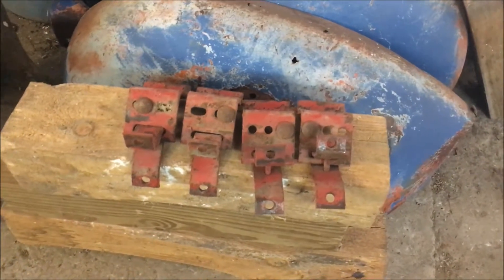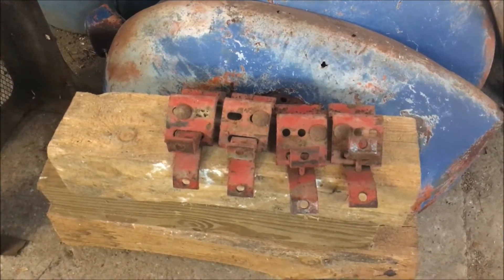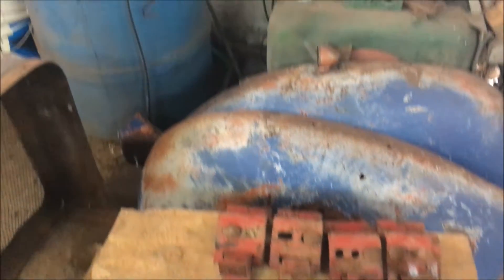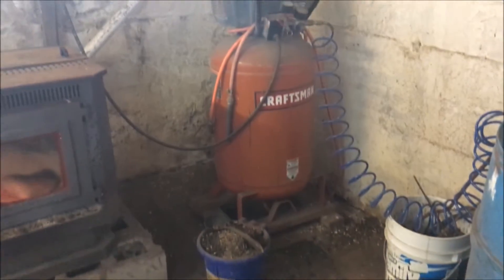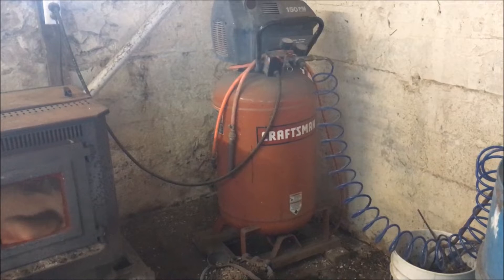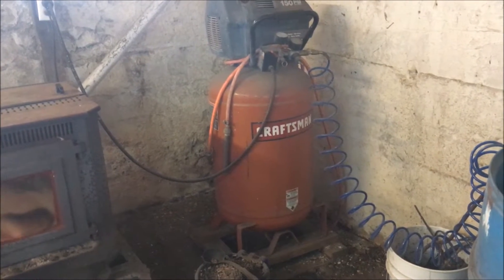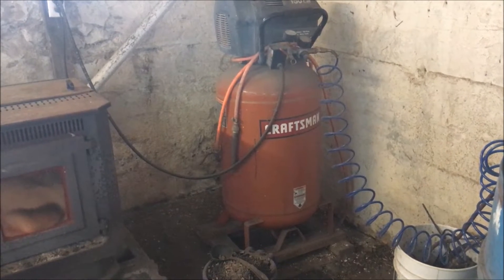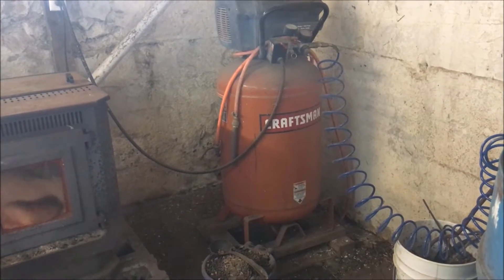I've got these four brackets off of the fertilizer boxes — I think I'm going to hit those with the wire brush and shoot a little paint on them too. But I'm about to get sidetracked again because my air compressor is not building any pressure. I need to take that apart and see what's going on. You pay 50 bucks for a used air compressor and you'd think it would last more than five years, but I guess that's the way it goes.